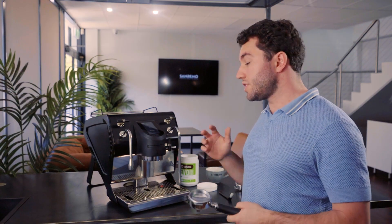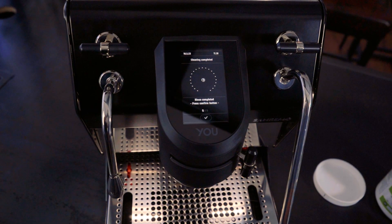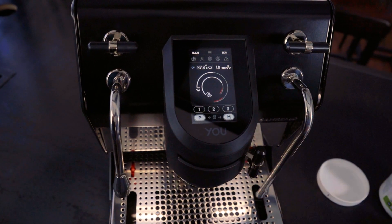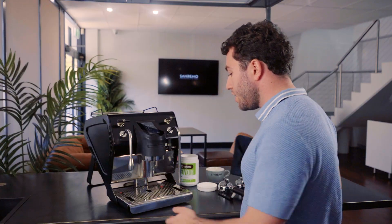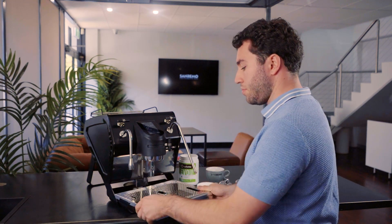The rinse in progress is step four and will run for five cycles. Now we're on step five — the rinse completed. We click the tick, wipe our drip tray area, remove the bottom drip tray, and pour it into our sink.